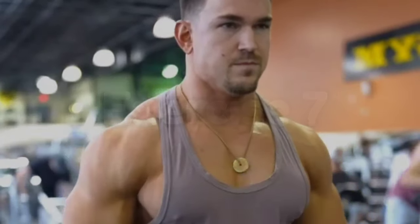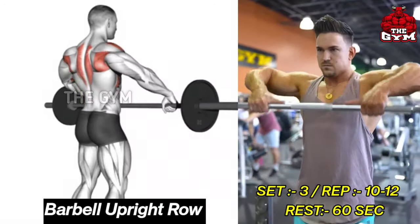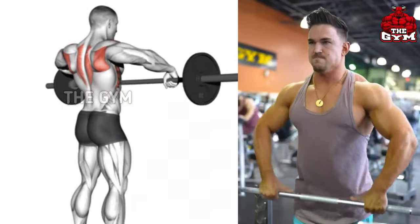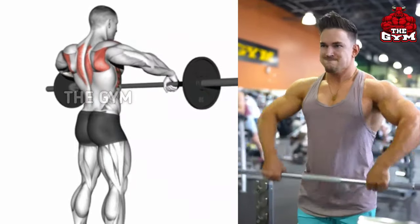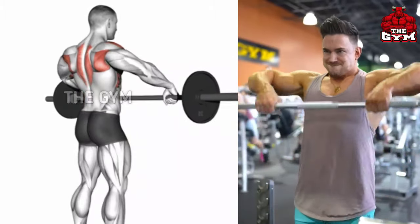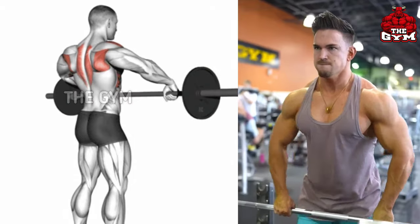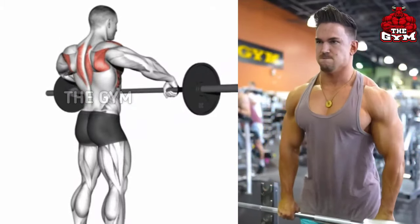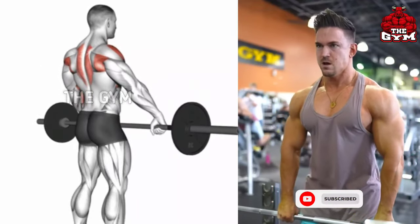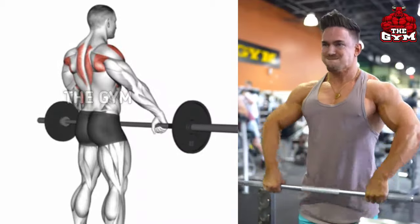Barbell Upright Row is performed last in this routine so that the side shoulder and trap muscles are trained. The shoulder muscle becomes very strong and wide. You can use an Olympic barbell or easy bar. Hold the barbell and select the weight according to your strength. Keep the elbow above the wrist, bring the barbell up, hold it for one second, and squeeze the muscle properly.